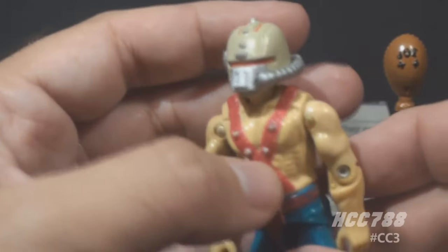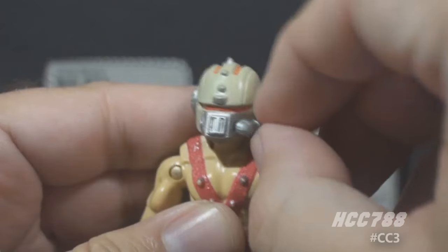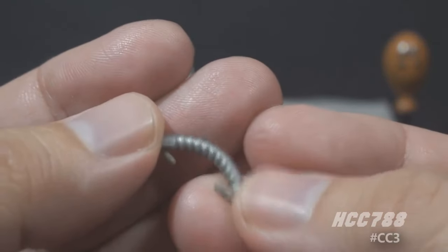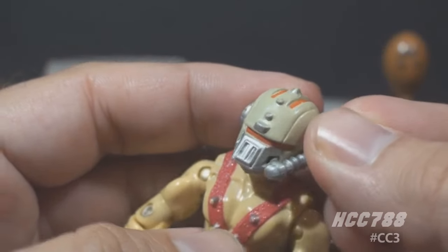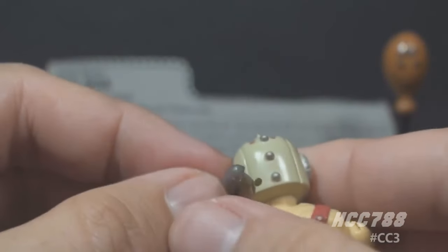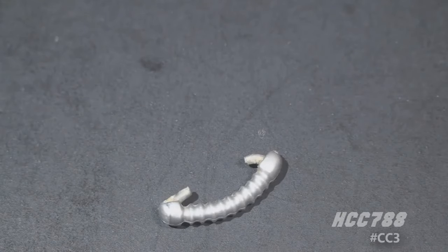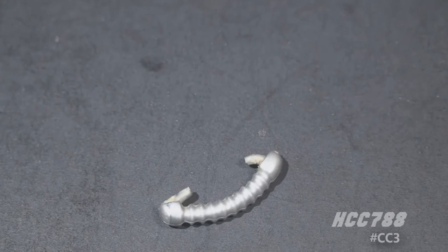His final accessory is the one that makes the least sense. He has a hose that connects to his non-removable helmet. This hose can be taken off — it is silver and made of a soft plastic that is flexible. The hose connects to the front of the helmet on the left side of the face mask, then wraps around and connects to a hole on the back of his head. This is easily the most frequently lost piece. The hose has a straight tip on one end and a shorter, curved tip on the other end. The straight tip goes in the front, but you could put it the other way around — it will fit.